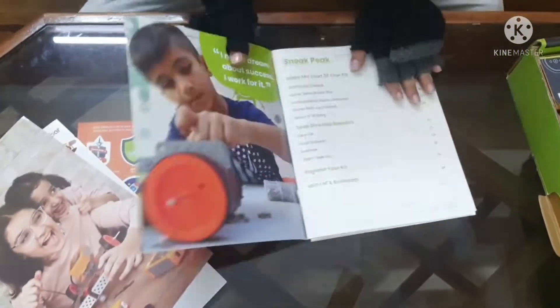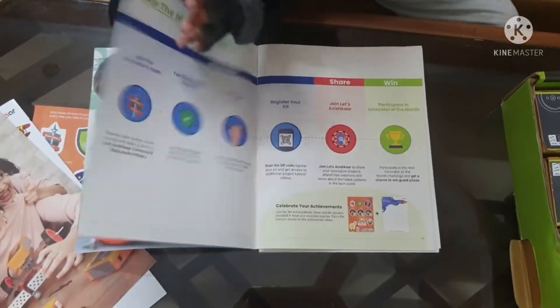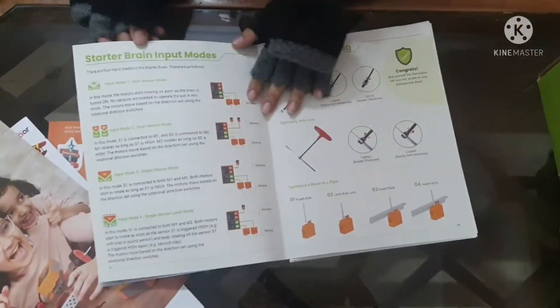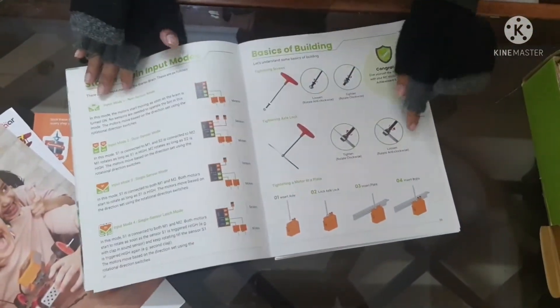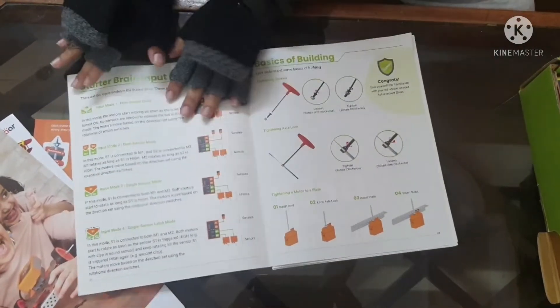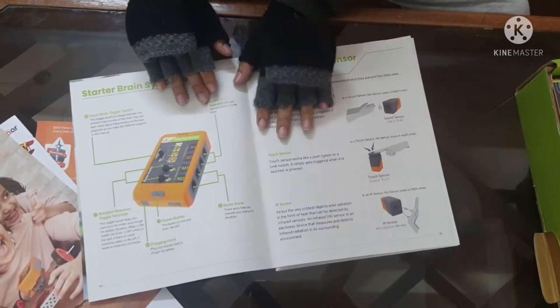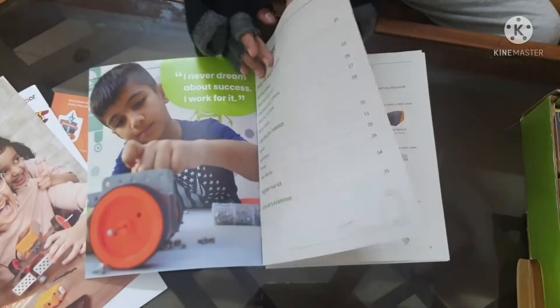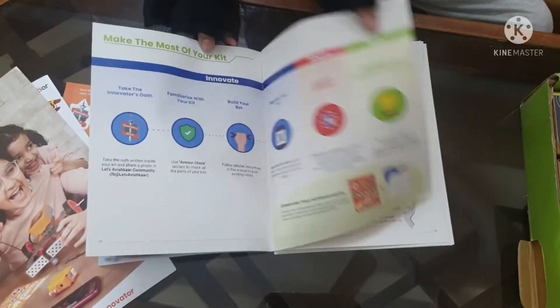In the instruction booklet, you will see the parts mentioned — what parts are included. It shows a lot of things: instructions on how to do everything. All of this has been shown in the instruction manual.